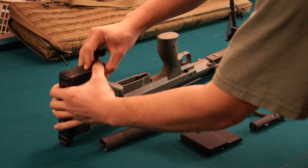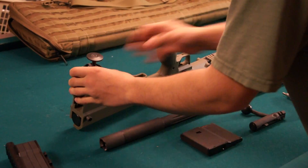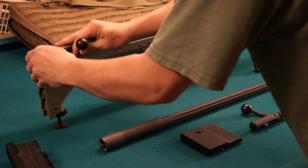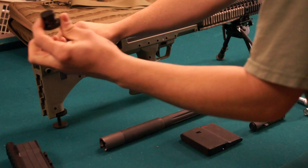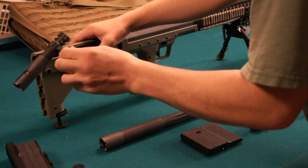There's a button here — press the button down, pull the stock downwards and off. Then pull the bolt back; that takes out your buffer pad for the .308 kit. Take out your bolt.